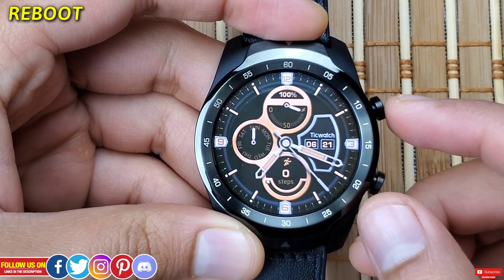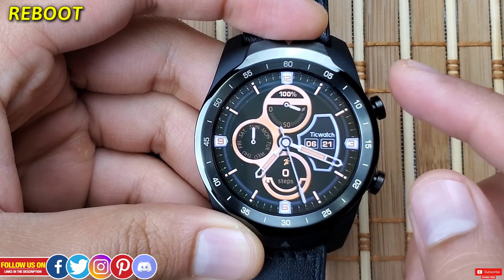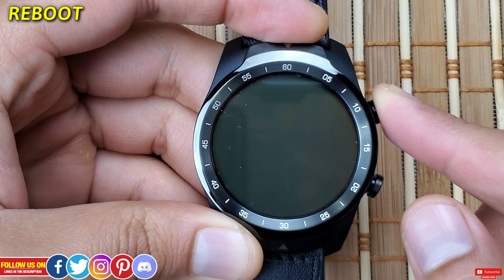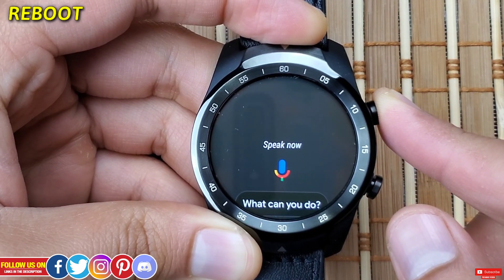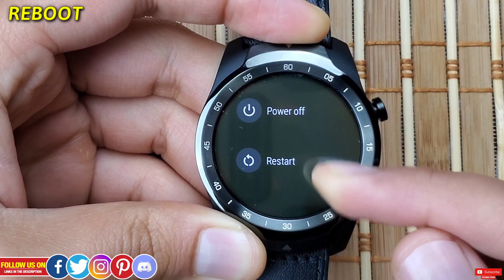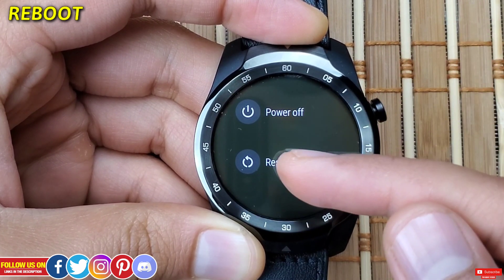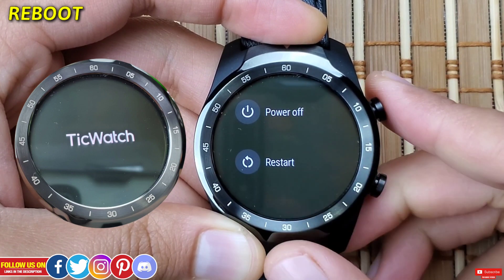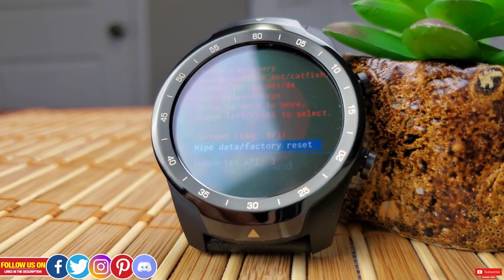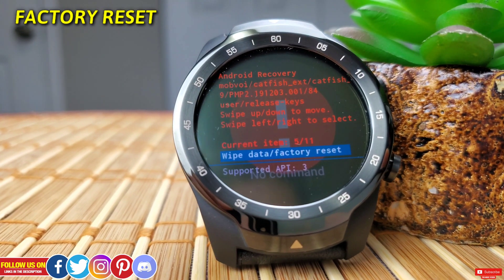If the screen of your watch is not working or frozen, you can sometimes fix this with a simple reboot. Just keep pressing the top right button until you feel a vibration and you'll get the option to power off and restart. If you don't get those options, keep pressing until the watch restarts by itself with the TicWatch logo on screen.